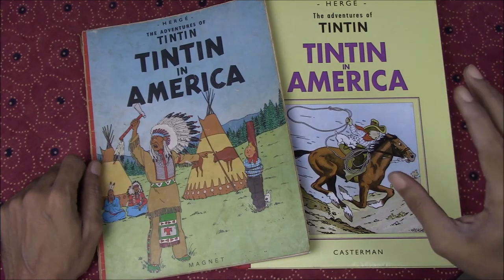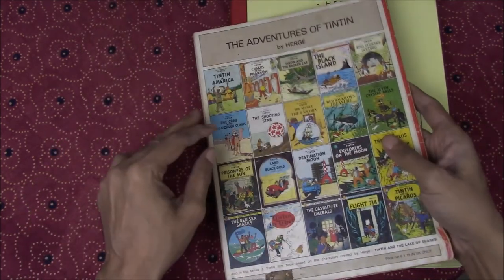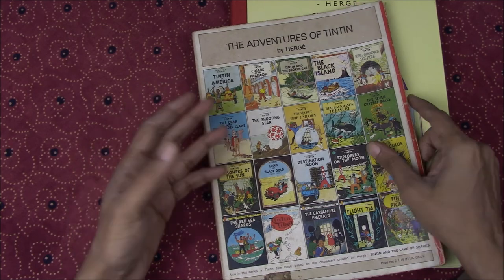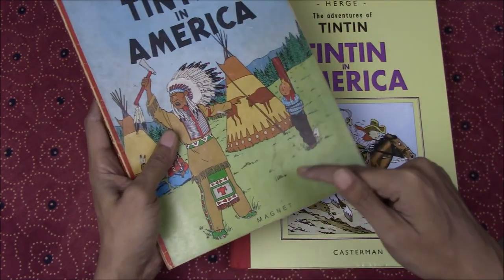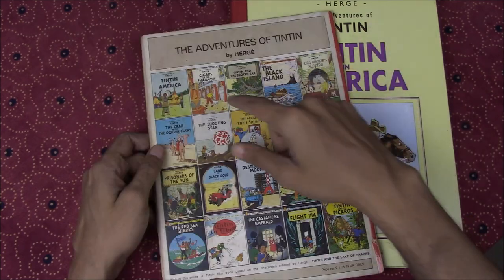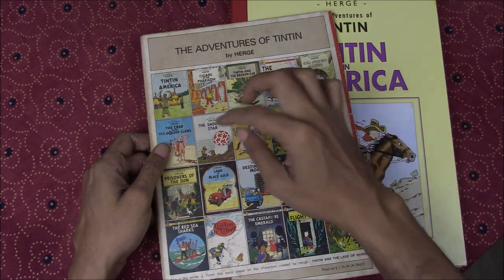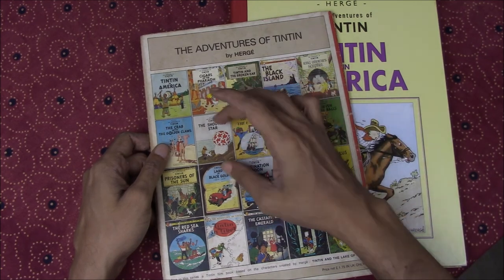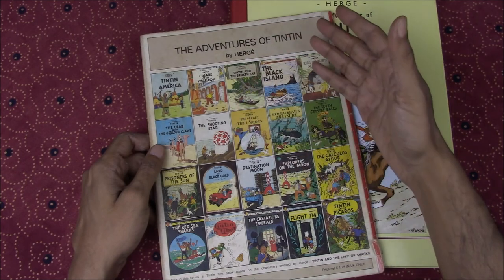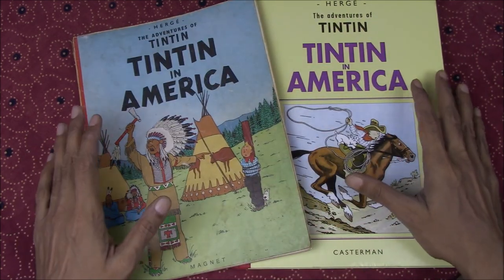Tintin in America was the third Tintin adventure that Hergé published, although most people have probably known it as the first, because Land of the Soviets and Congo were not redrawn and colored by Hergé and not published in the Methuen Magnet paperbacks that made Tintin so popular worldwide. It was also one of nine adventures originally published in black and white. The Shooting Star was the first Tintin originally published in color, and all previous ones were recolored later, making this a good basis for comparison between the early and later Hergé styles.